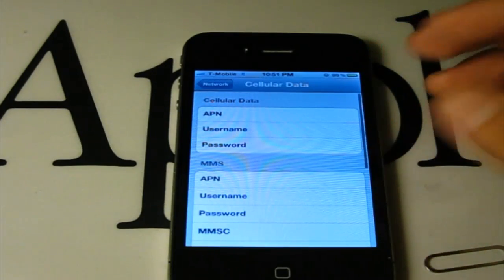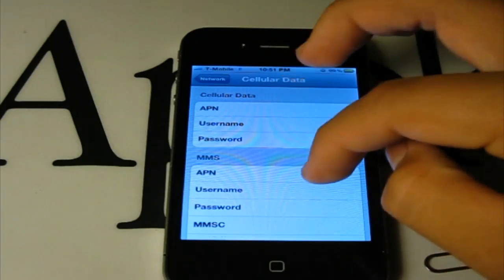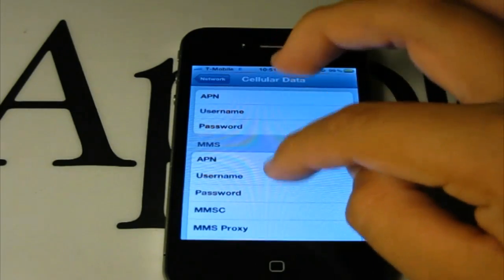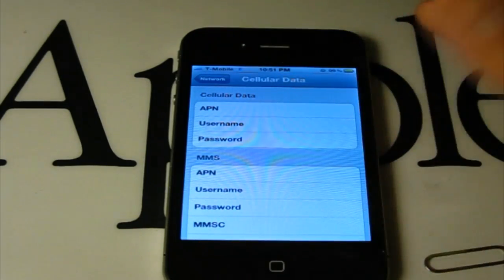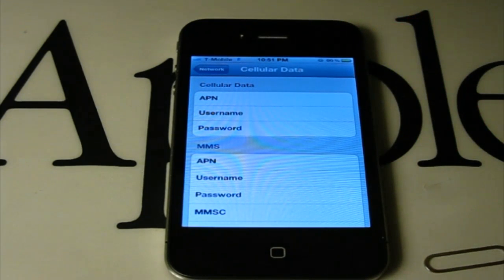And once again, I'll link you in the description and in an annotation for all the APNs and proxies to set up MMS, cellular data, and even internet tethering for personal hotspot. I hope you enjoyed this video — make sure to subscribe for more. I'll show you an untethered way to do this very shortly. Bye-bye.